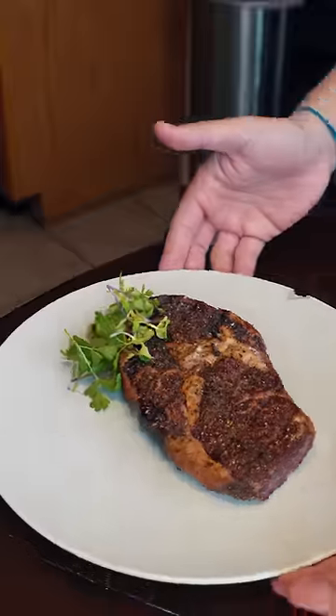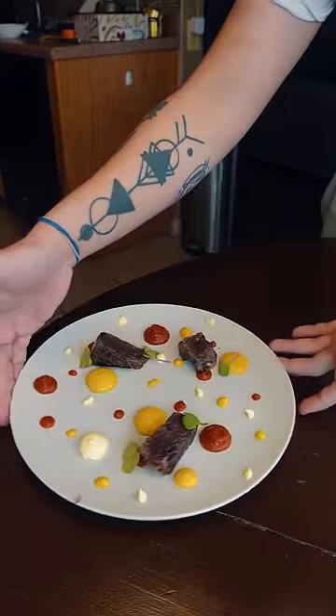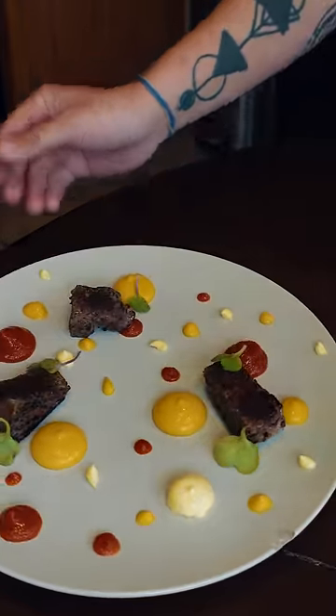Here is how you plate like a chef. Just remember that this is all highly subjective. One person might think this is too simple, while another person might think this is ridiculous and way too tryhardy. Personally, I find them both beautiful in their own right.